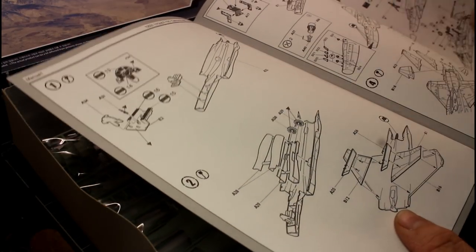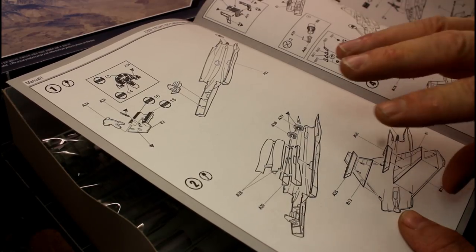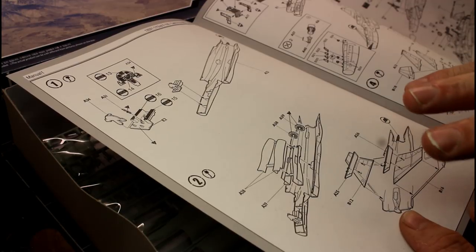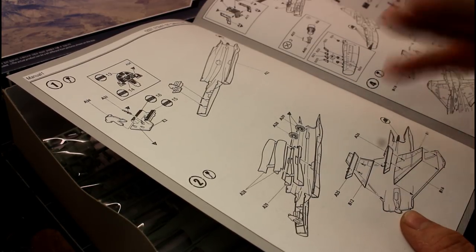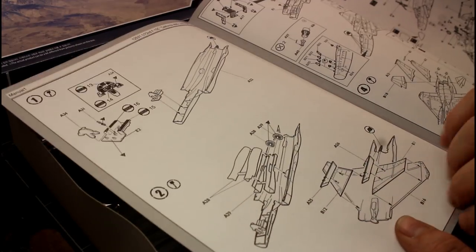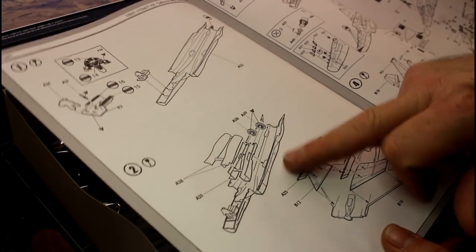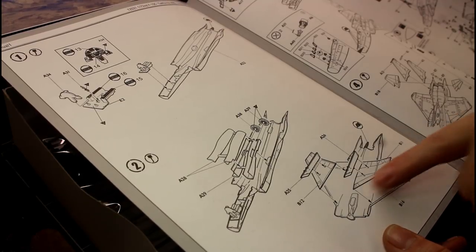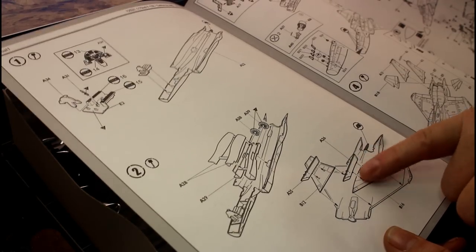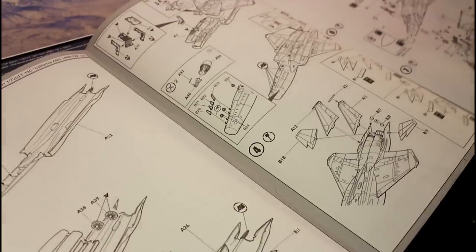The first instruction step shows the cockpit panels going together — it looks like decals are going on to make the instrument panels. In 1/72 scale at this price point you don't really expect molded-in detail, so it's fairly simple. Then it goes into the bottom part of the fuselage for the jet internals. Then the wing bottoms go over, and they've got the weapon pods going on — I'd probably leave those until a bit later because they're things you can knock off as you're building.